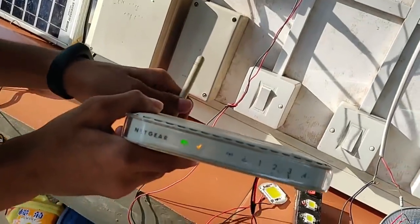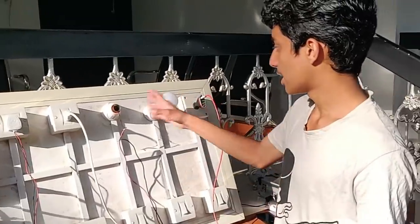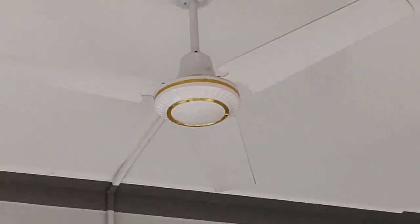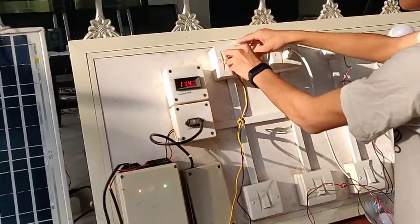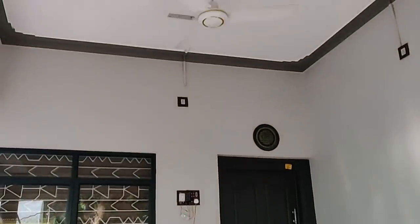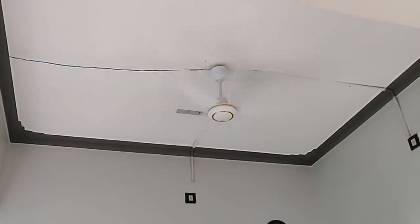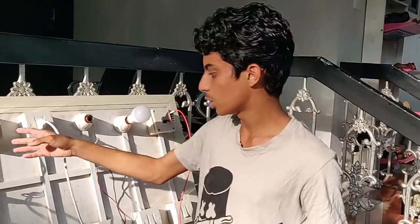Now we have a modem. We have all the daily occupants of 220 volt. We have a special BLDC fan here — it is 12 volt. Now I have to open it. The 12 volt is a lot, so if you have a fan or a mod, you can use the light.